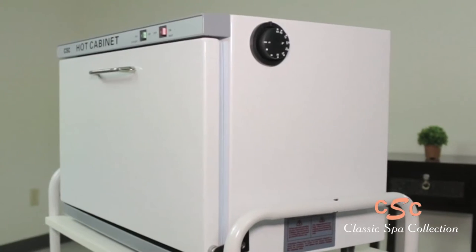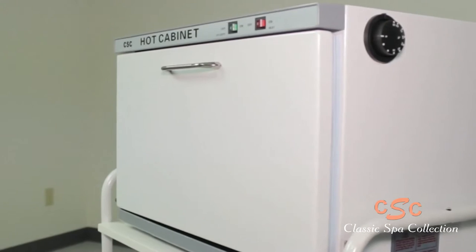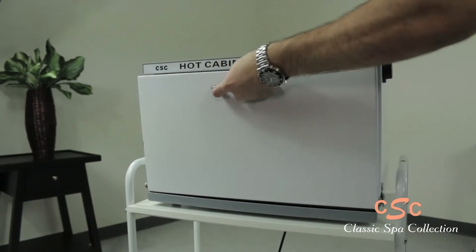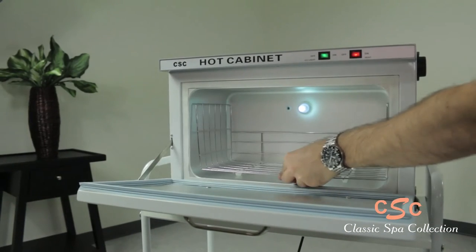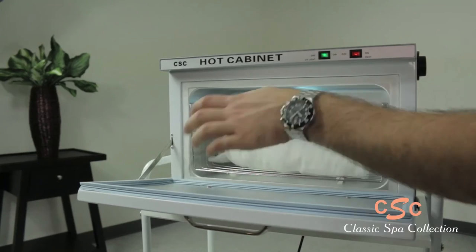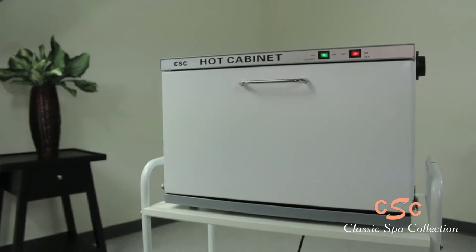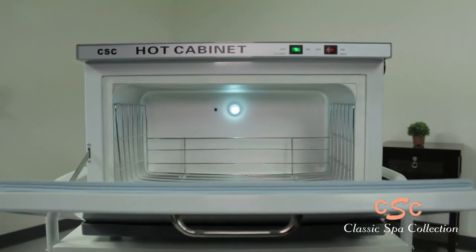This spacious hot towel cabinet holds 24 mid-sized towels. It features a removable stainless steel shelf and a built-in UV sterilizer for sanitation.